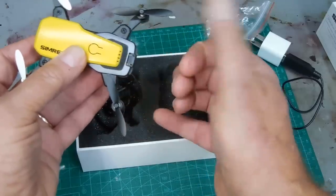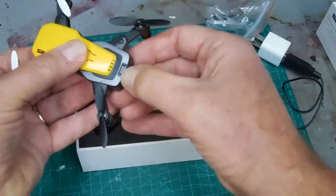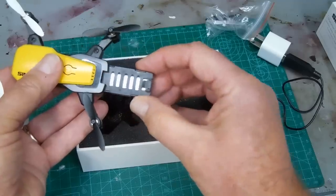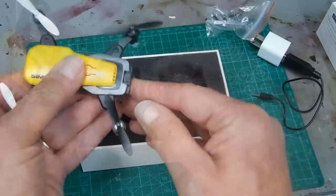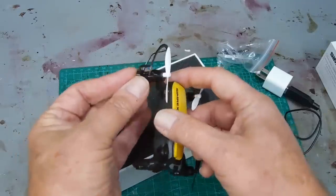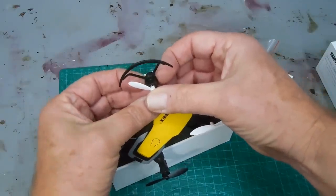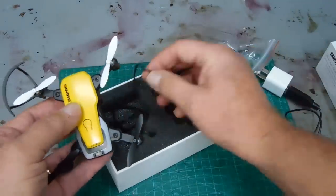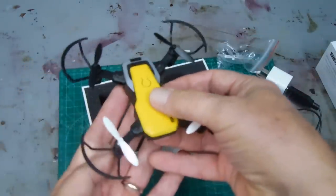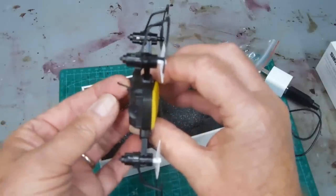On the drone itself, where the battery goes, there was a little rubber tab sticking up — I think it was just to prevent the battery from going all the way in during shipment. You just remove that little tab, push down, and there's a little clip. Push that down with your thumb and the battery slips out. It only goes in one way. I highly recommend using the guards for the propellers, especially in the beginning, otherwise you'll break them off. They simply slide on — they don't click in place.